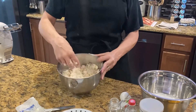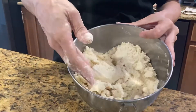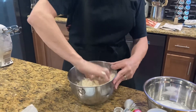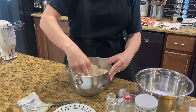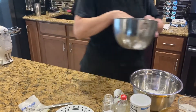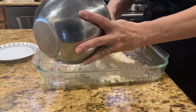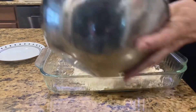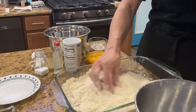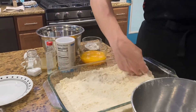When it gets to the right stage — see how it's all crumbly? And if you do this to it, it holds a shape. That's what you want when you press it into the bottom of your pan. Then just put it into the bottom of your 9x13. If you want to make just a small pan, you can do an 8x8 and half the recipe if you just want a small amount.